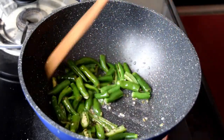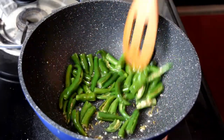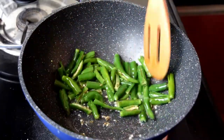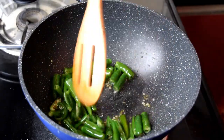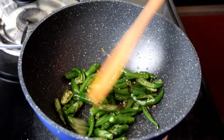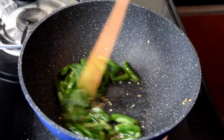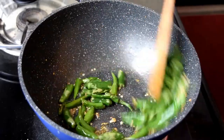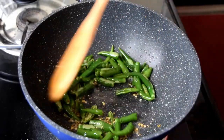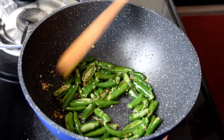If you want to use green chilies, you can use a large amount. You can use half a portion of chicken with green chilies, and fry it in a wide variety of oil.